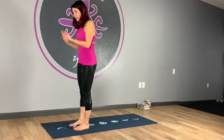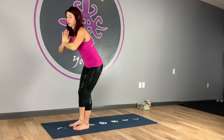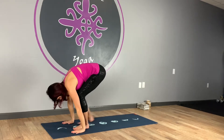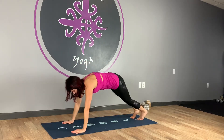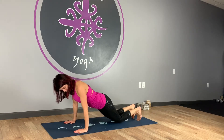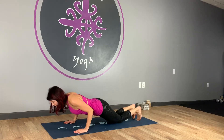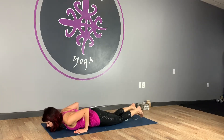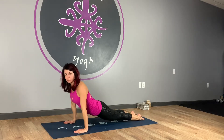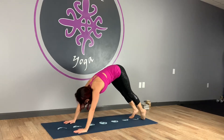We're going to start at the top edge of our mat. Inhale the arms up and exhale, think of fold. Inhale, lift halfway. Exhale, plant the hand, step back to high plank. We're going to drop the knees, bring the shoulders a couple of inches forward so that your elbows stay over your wrists, and then lower down nice and slow. Draw your navel to your spine, make sure the ribs are pressing up for support, then inhale to up dog. You can take a cobra if up dog doesn't work for you, and then exhale to downward facing dog.